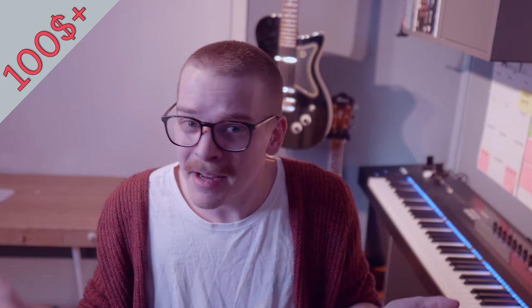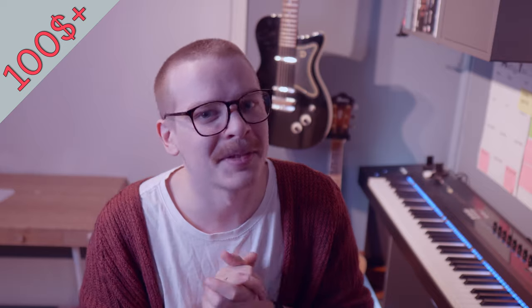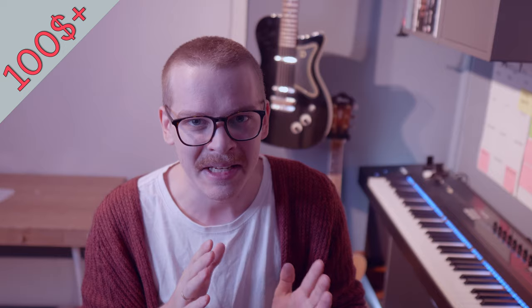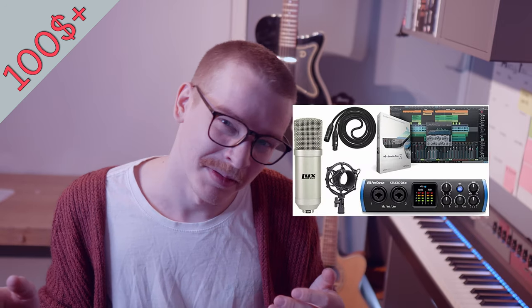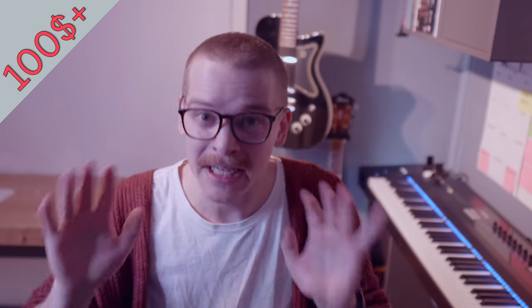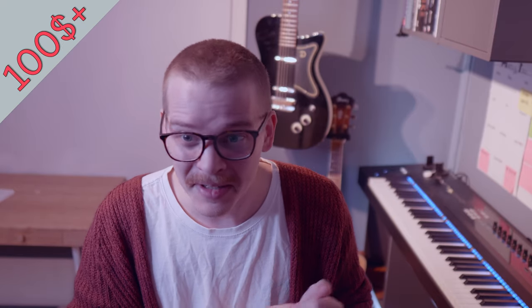Now we're in the final price segment, above a hundred dollars — maybe gifts you can combine from multiple people or use as an anniversary gift. It's definitely going to give your loved one value in music production and composing. I've talked about getting a cable, a mic, or an interface as a gift. There's also an option of getting all three in a package for around $170 for this particular model. I think it's great value — you even get a shock mount, which is awesome.